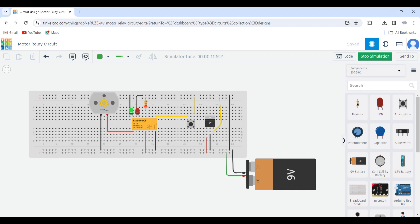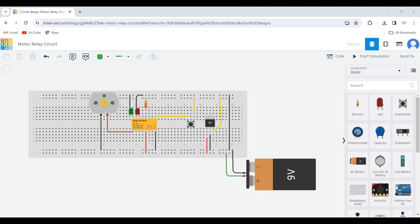Welcome to this channel. In this tutorial, we will design a relay circuit in order to drive the DC motor using the Tinkercad tool. For more such videos, I request you to like, share and subscribe to my channel below.